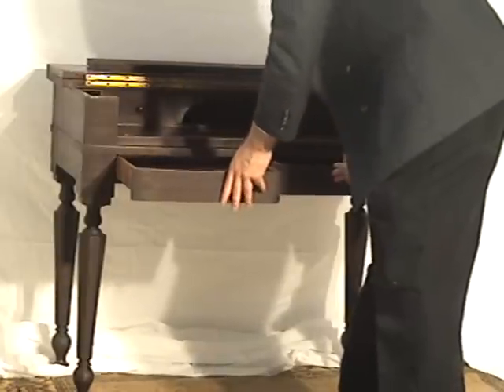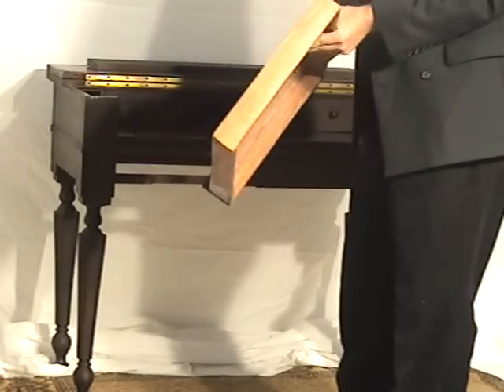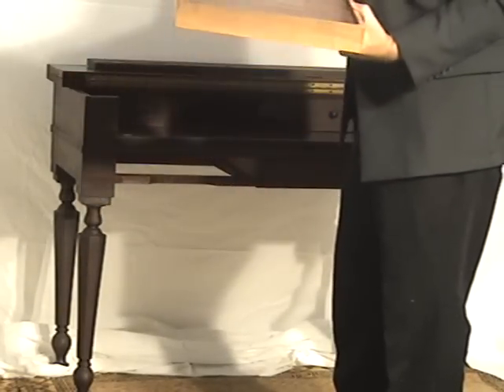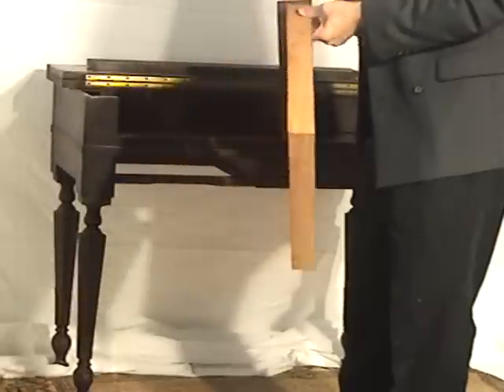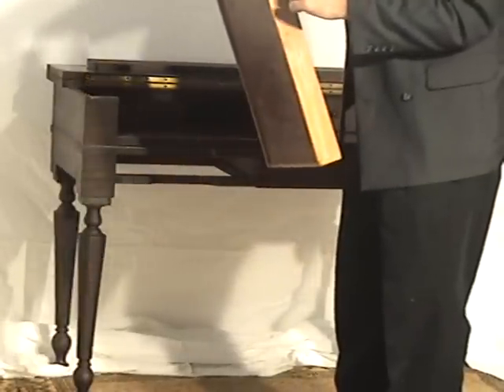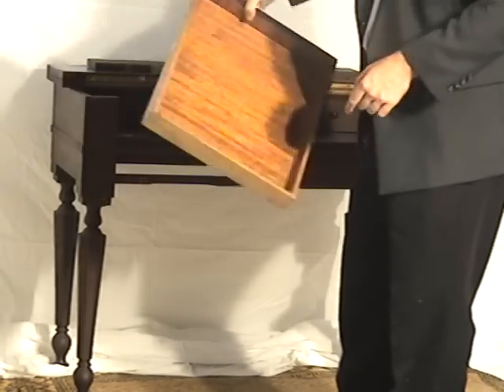You have two spacious drawers here. You can see the mahogany even on the bottom of the drawer — just a great example of craftsmanship. The drawers are dovetailed, and you can see where the dovetailing connects right there.